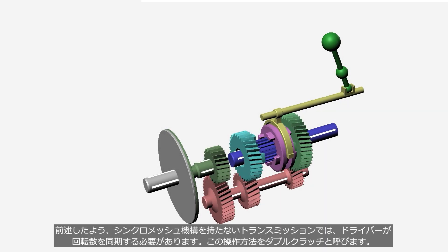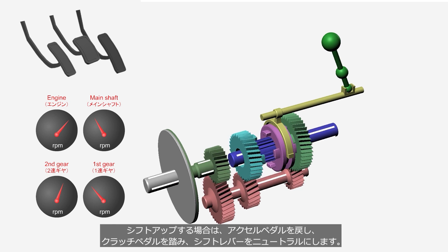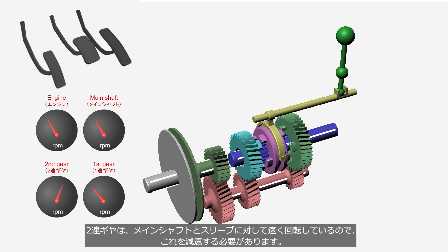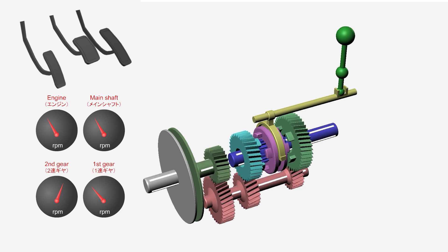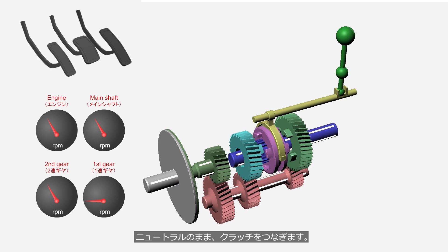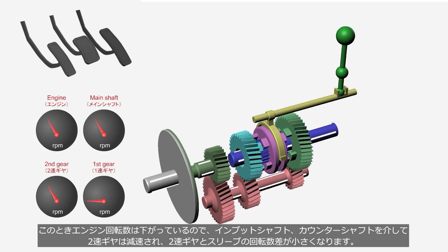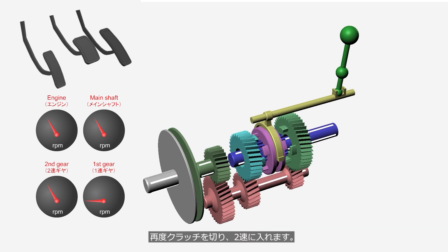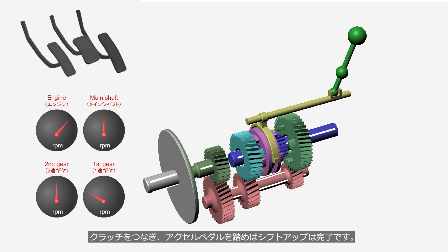In transmissions without a synchromesh mechanism, the driver needs to synchronize the gear rotation speed. This method of operation is called the double clutching technique. When shifting up, the driver releases the accelerator pedal, depresses the clutch pedal, and shifts the lever to the neutral position. Since the second gear rotates faster than the main shaft and sleeve, the second gear needs to decelerate. The driver engages the clutch while in neutral. At this point, since the engine speed has decreased, the second gear is decelerated through the input shaft and the counter shaft, and the speed difference between the second gear and the sleeve becomes smaller. The driver then disengages the clutch again and shifts into second. When the driver engages the clutch and steps on the accelerator pedal, the shift up is complete.